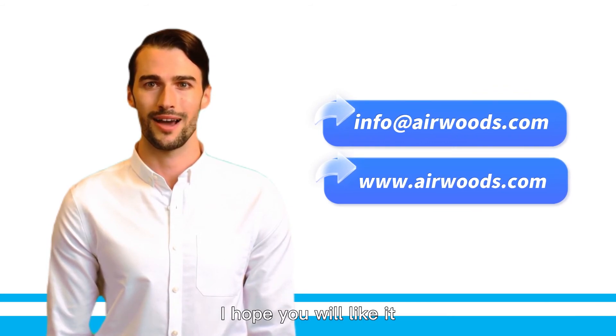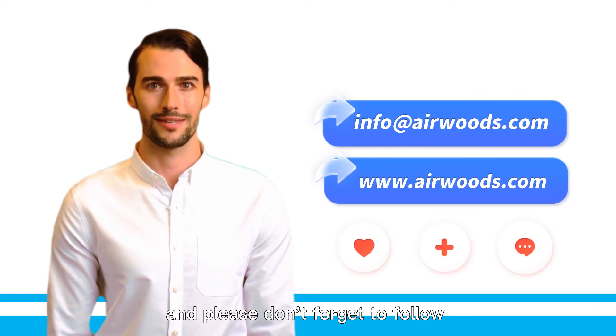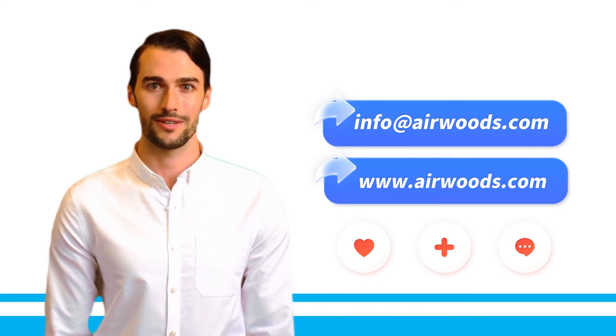I hope you will like it. Please don't forget to follow our YouTube account. See you next time.